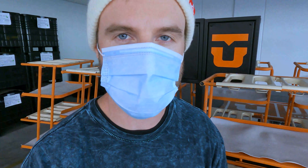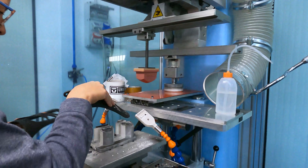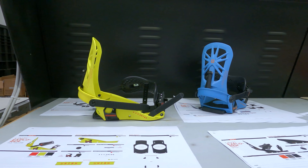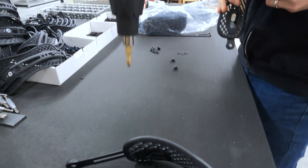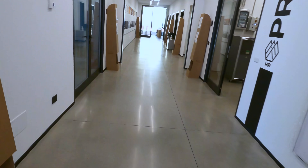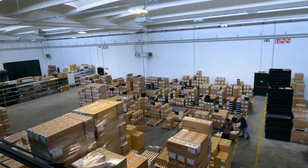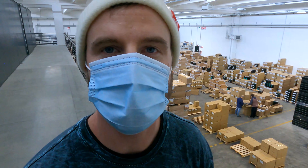Now we're in the assembly area of the factory where we get to see some of the processes of the bindings being put together. Behind me is the warehouse where you can see there are tens of thousands of bindings waiting to be shipped around the world.